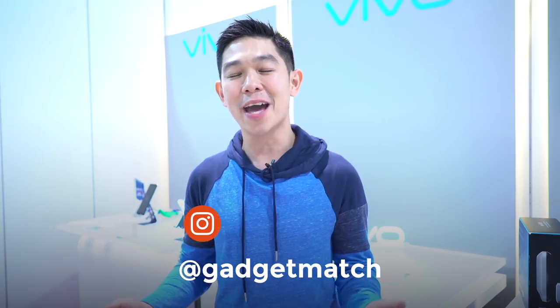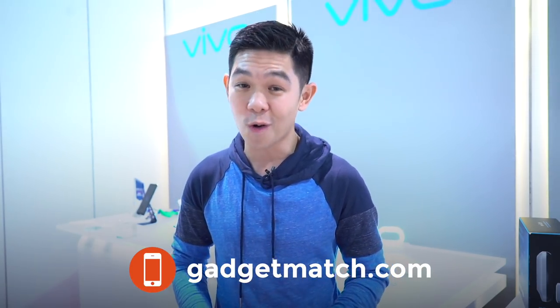For more videos like this one, make sure to subscribe to our YouTube channel, like our Facebook page, follow Gadget Match on social media, and make GadgetMatch.com your daily habit. Until the next video, I'm Michael Josh. Thanks for dropping by. Bye-bye.